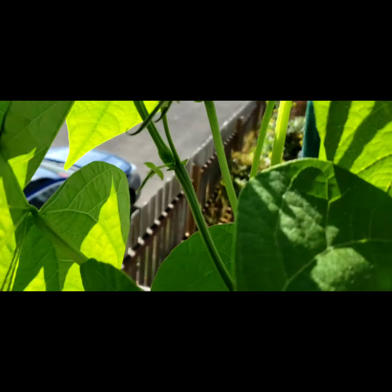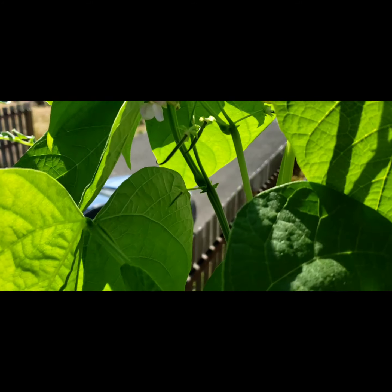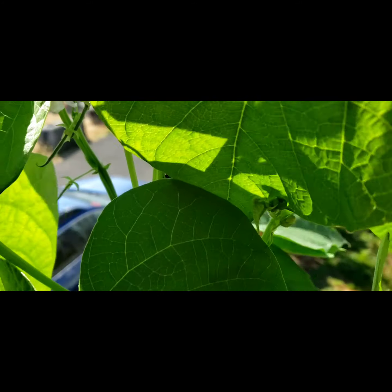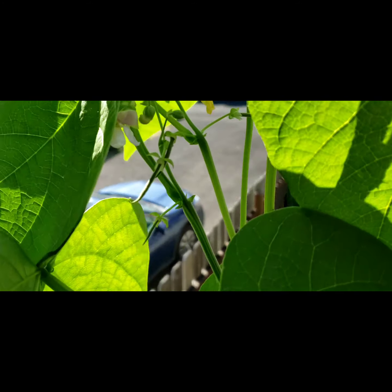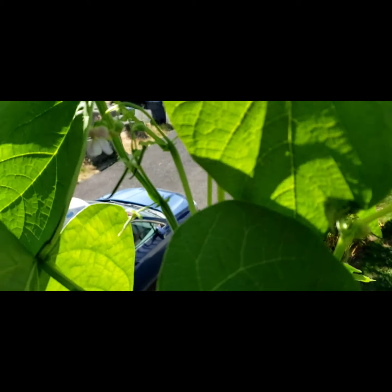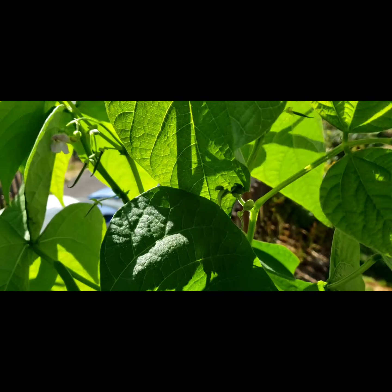I'm going to show you guys these again in the morning because they get bigger pretty quickly. I came out this morning and I didn't know that's what happened with beans, but they literally come straight out of the flower. So that was pretty fun — we'll see what happens in the morning.